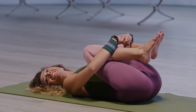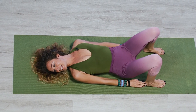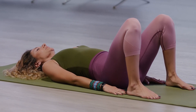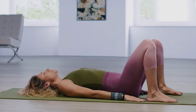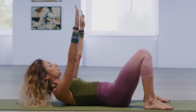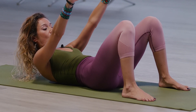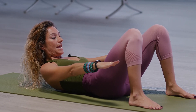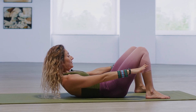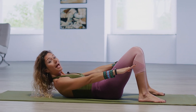Beautiful work. We're going to take the feet down to the ground. Binding the fingers, reaching towards the heels of the feet. Just relax the shoulders. Take a deep breath in through the nose. On the exhale, you're going to reach the arms up to the ceiling. Lift the head, neck, and shoulders up and look towards your navel. Curl up a little bit higher. Now send the arms to right above the level of the hips. Curl up even higher. Hold it here. Three little pulses up — you're going to blow out of your mouth.